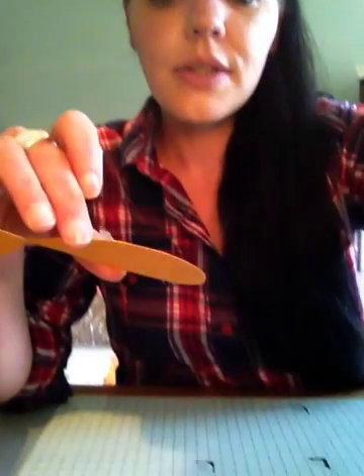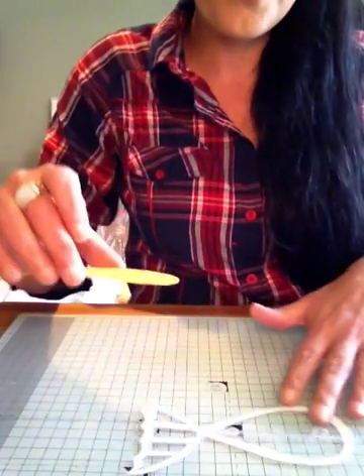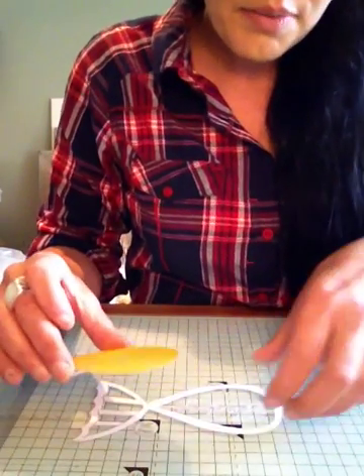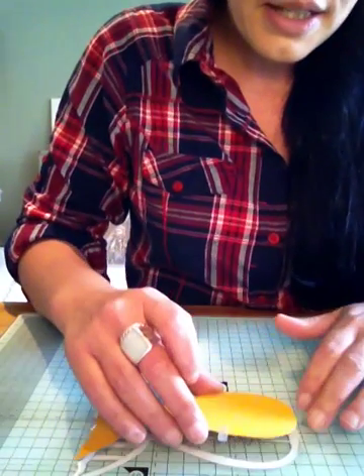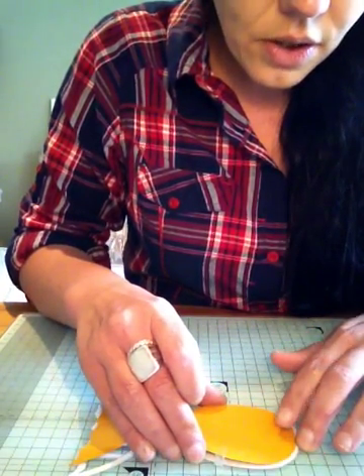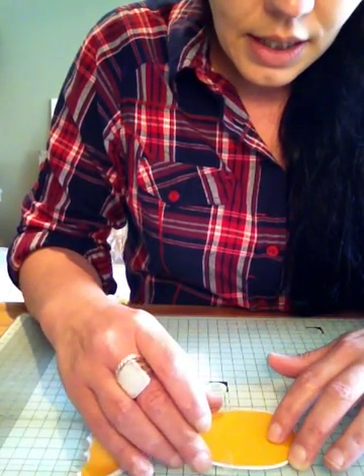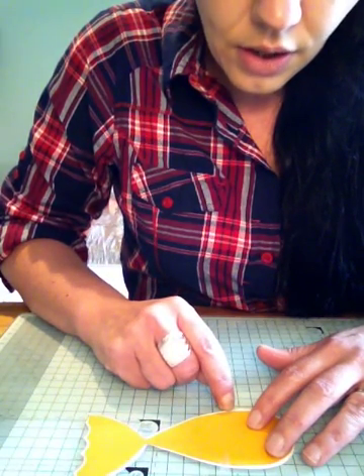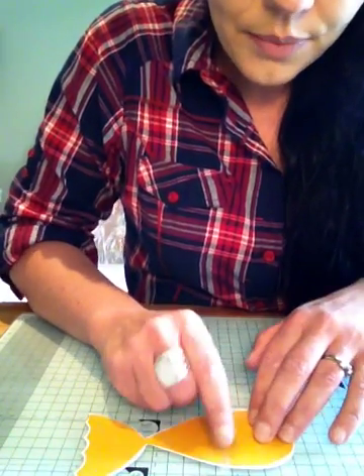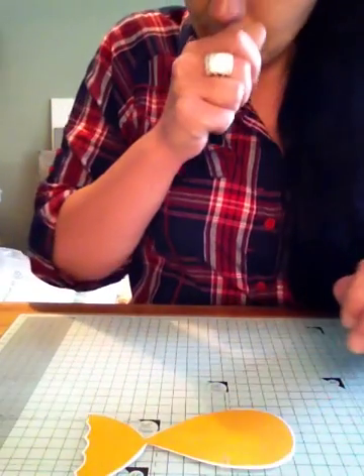I'll just drop this down so you can see the cut. My cut is in reverse — there's the right way — and then I'm just going to place this on top. Line it up with your original cut so it's not showing on the outer edges, and I'm just going to put that piece of sticky tape onto my board. It's just holding it in place, that's all I need to do at this point.